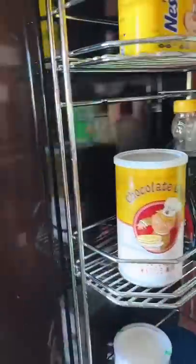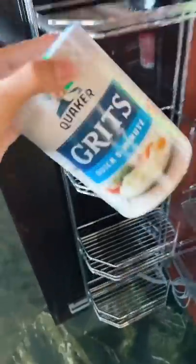The kitchen is clean — not for long, because we're about to make breakfast. My goal is to make some pancakes, some grits, and some bacon.